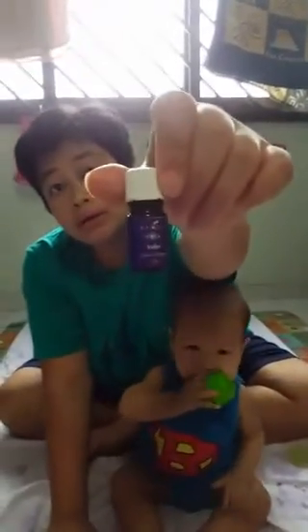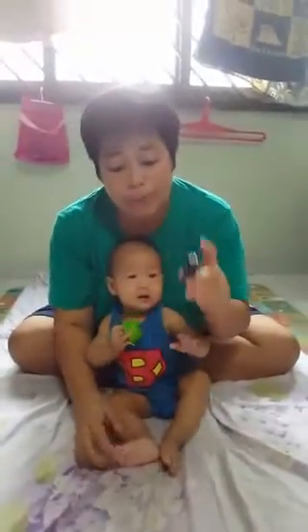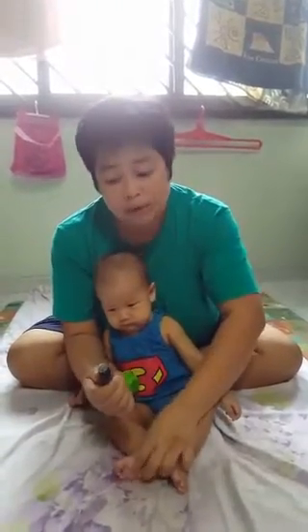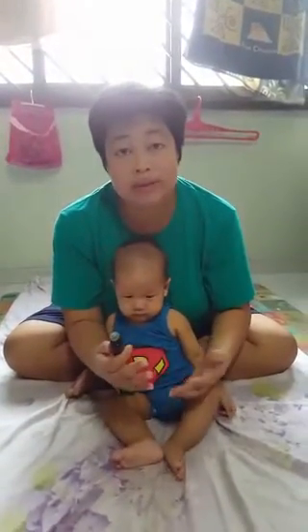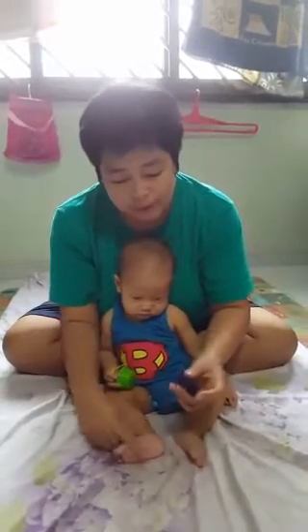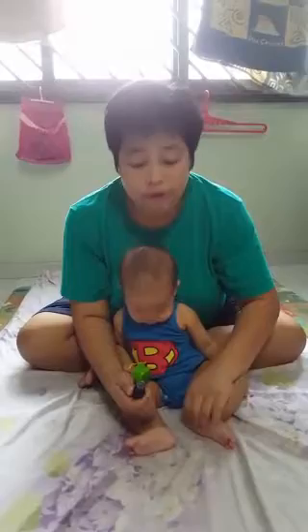Like Danny says, we always start raindrop with Valor so that we can prepare the body to receive the other oils. Valor is a great oil that also balances the energies of the body — it's a very integral oil to start with. Right now Valor is going out of stock.